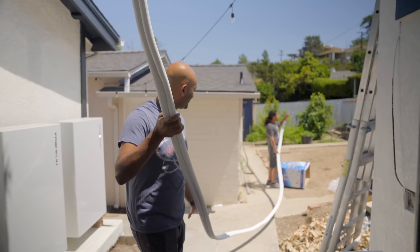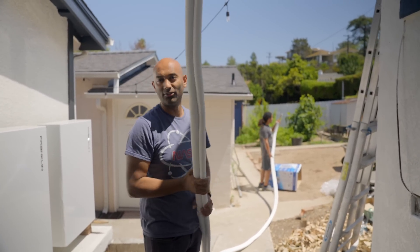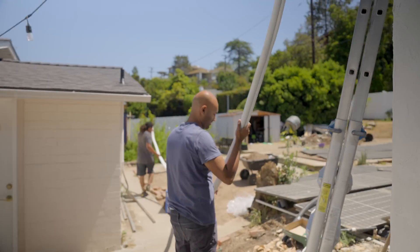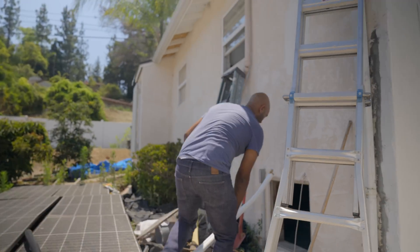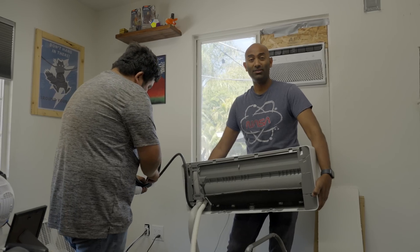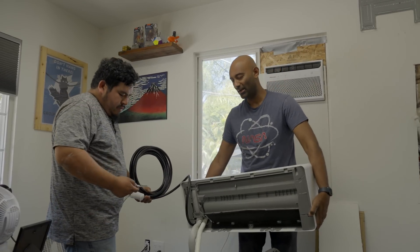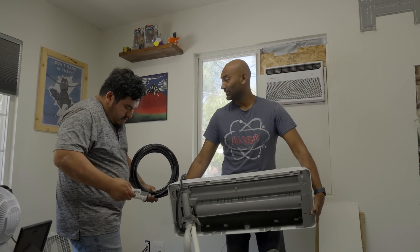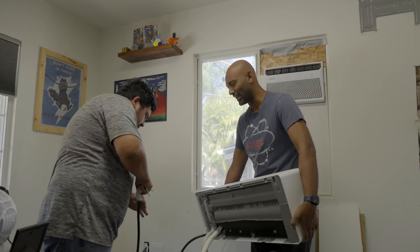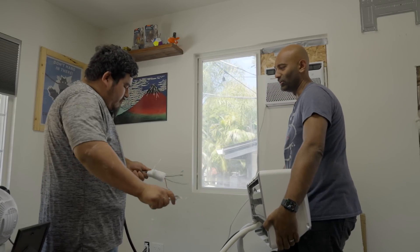This is the line set — 25 feet worth — so it's got to come down and around. We're going to feed it in under the house and up the wall. Now DIY 'by yourself' is a bit of an exaggeration — I've got my team helping me. Definitely call for help: call a neighbor, a family friend, somebody. Two people can do it.